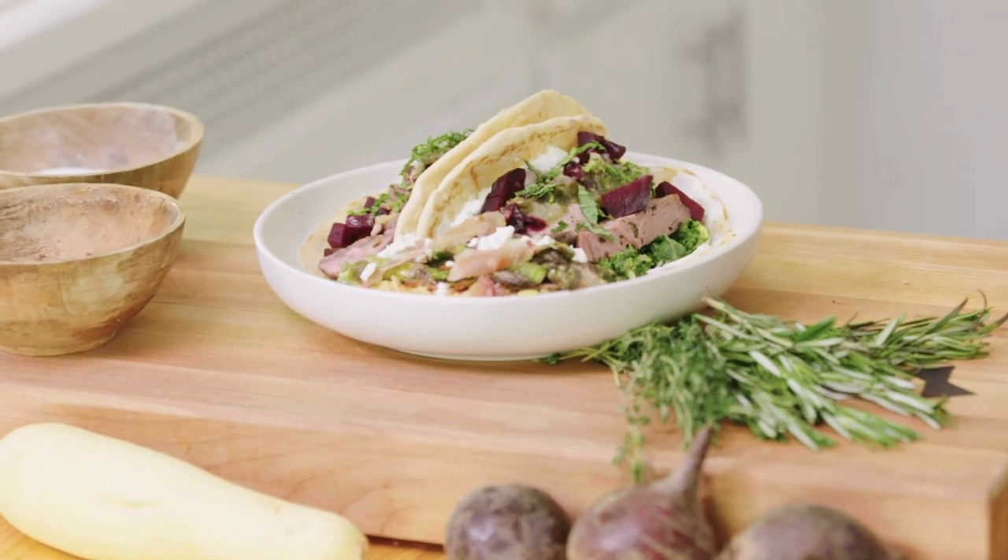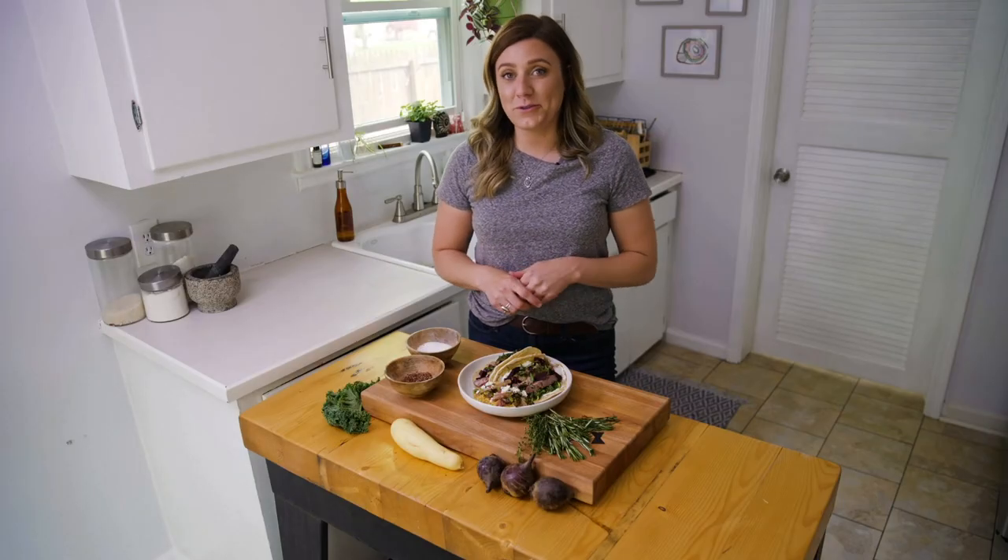Thanks for watching today. And if you like this video, please go ahead and subscribe to our YouTube channel where you can watch all of our other cooking videos.